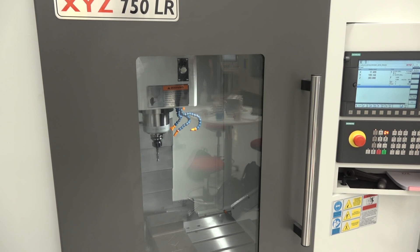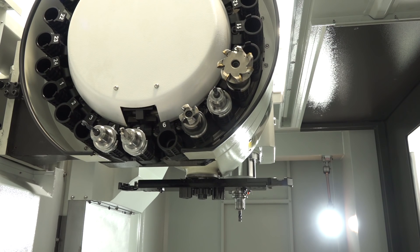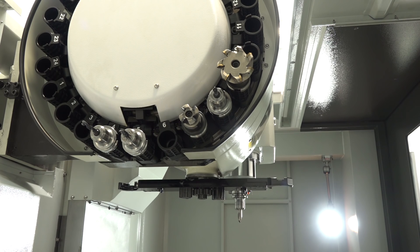Interviewer: That is pretty significant. When you look at the options on this machine — you told me earlier about the tool changers — can you give us an indication of what you can have? Nigel: We've got an option of a 24-station arm-type changer. It comes standard with a 20-station carousel style. A lot of people don't need the speed of a tool changer — it's only a few seconds — and it's men that cost money, not machine tools.